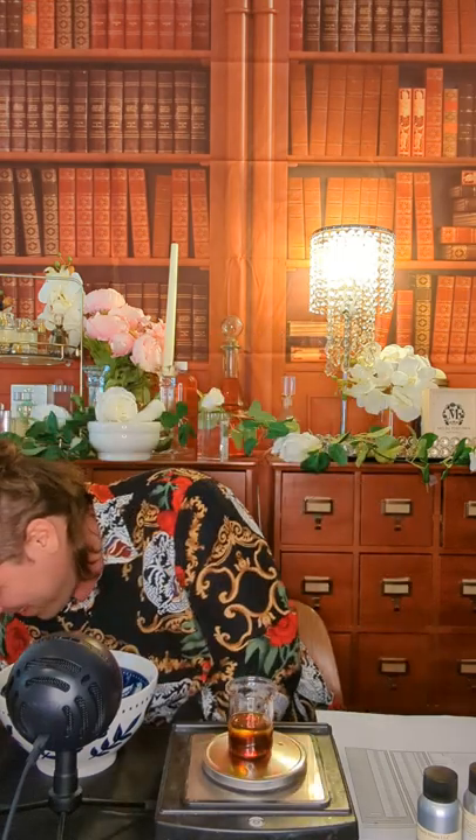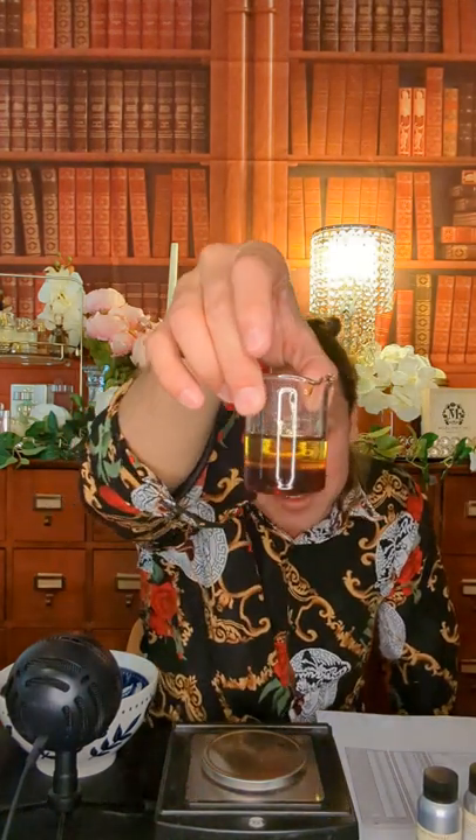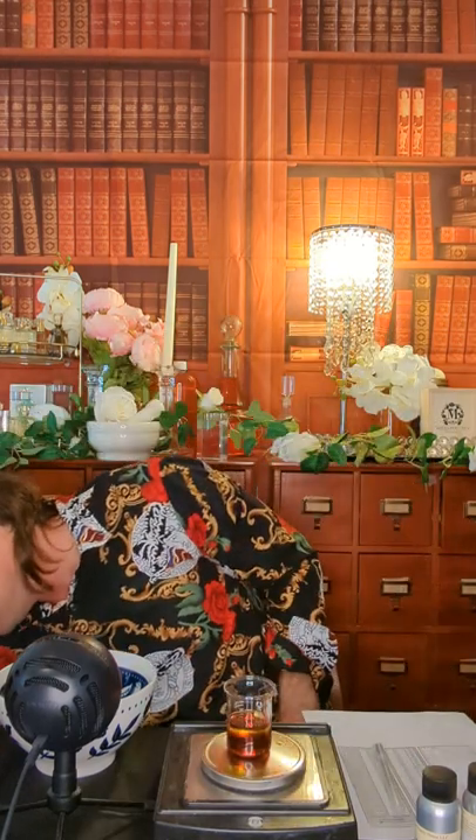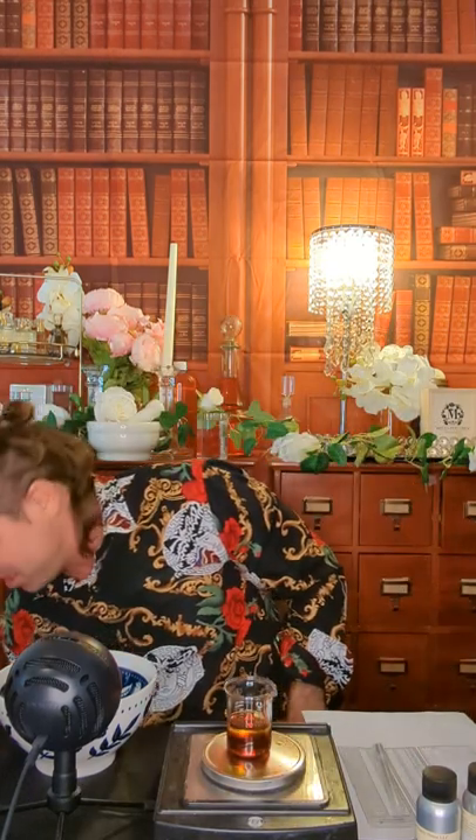All right, could you hand me a pen? Thanks. So we've got lavender — you can actually see the three layers now: oud and sandalwood in there. Next is sweet orange — 8.9% — and I need to cut that in half.